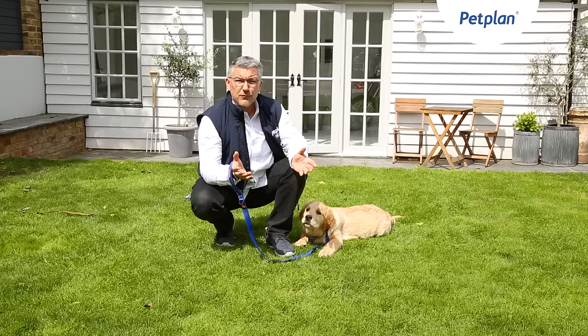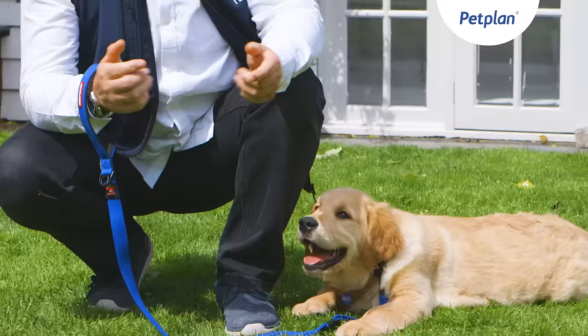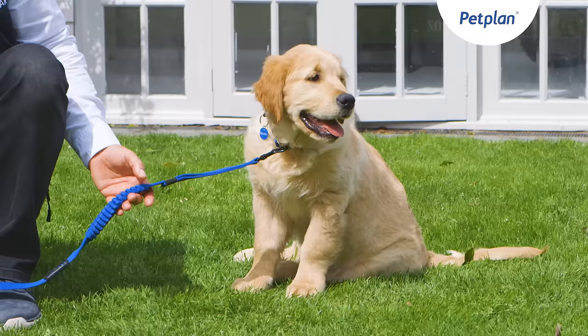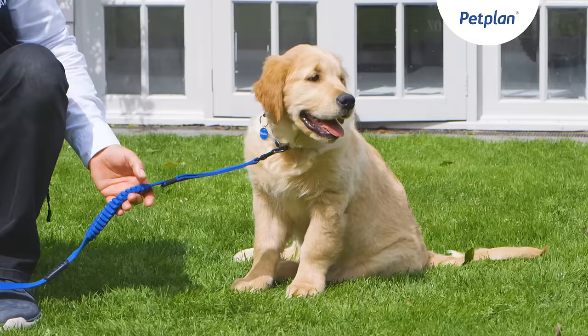Looking even further ahead with the subject of recall in your young dog — once you're able to come into open playing fields, rather than letting your dog off and simply hoping for a good recall, think about using a long training line. Something like 30 to 50 feet, depending on your dog, is a good length, so that each time you call your dog you can reinforce the recall if necessary by simply guiding the dog back to you using the long training line.